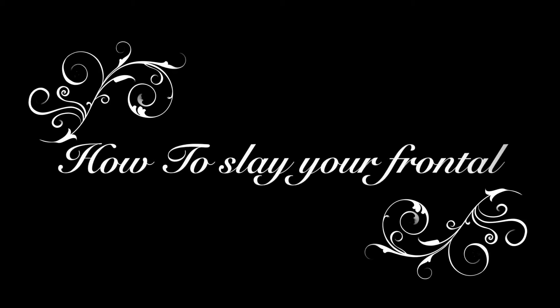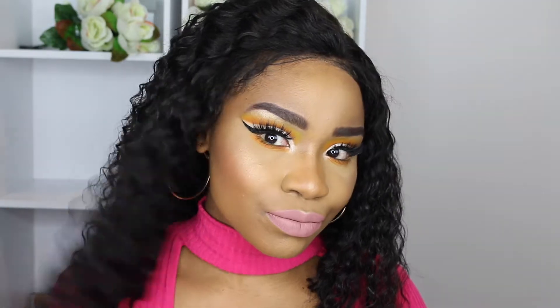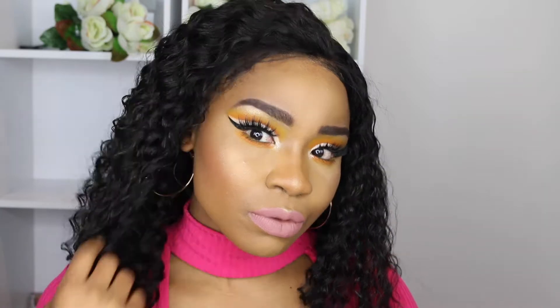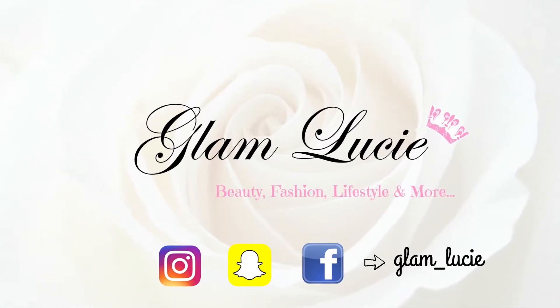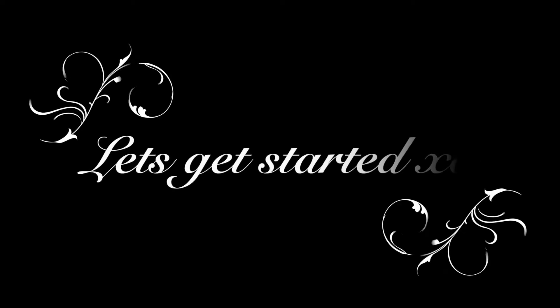Hey guys, welcome to my channel. I know this video is way overdue — I've been so busy, and I recorded it and didn't like the way it came out, so I had to wait. Just keep on watching guys, make sure you follow me on my social media, Instagram and Snapchat. Let's get into it.